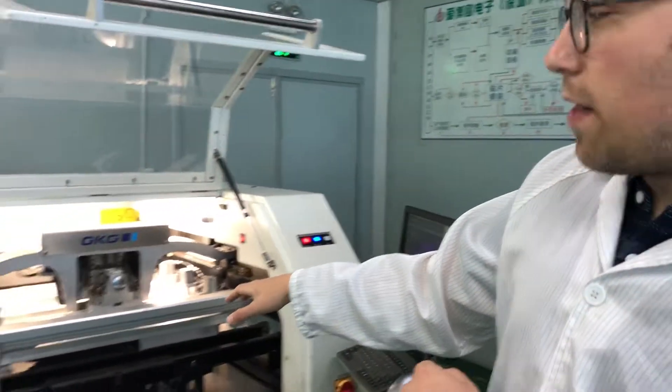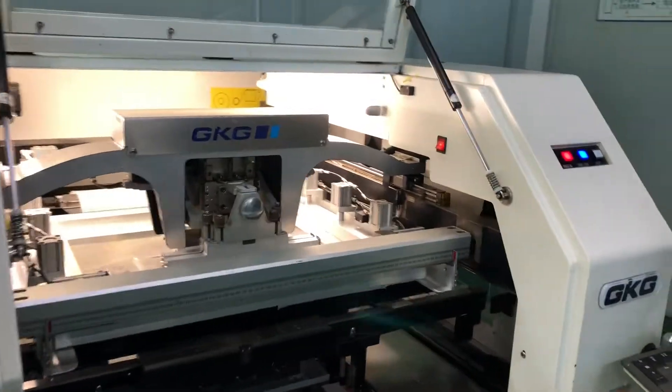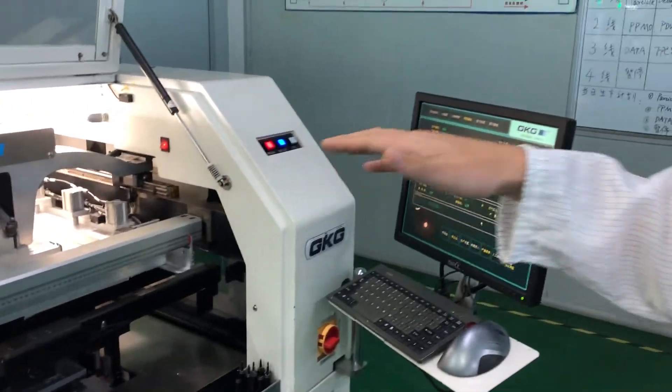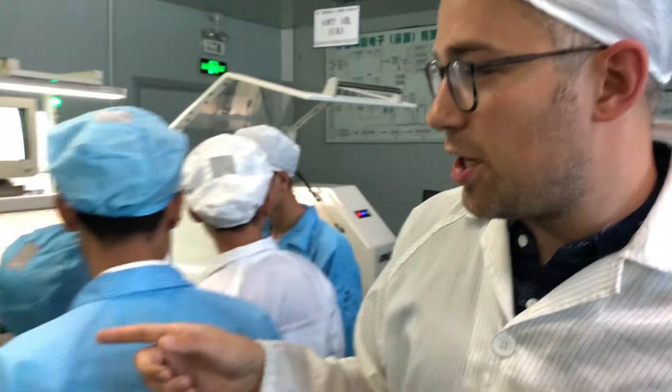So what we start with is the solder paste, which is applied by this machine. Basically what we're going to do is put a little bit of solder through the stencil onto the circuit board, at which point the circuit board moves through this into the pick-and-place machine.